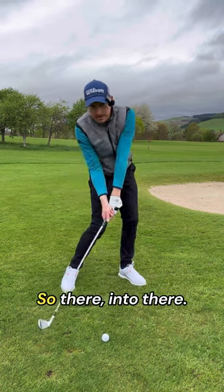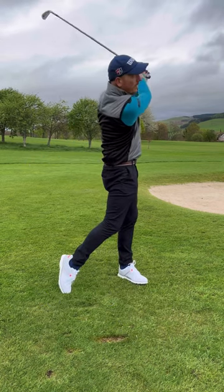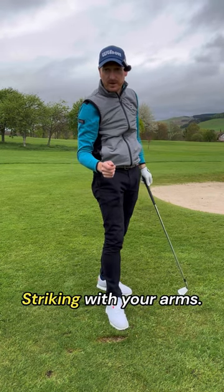So there into there — trail elbow, crease to the sky for pure ball striking with your irons.